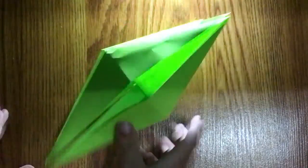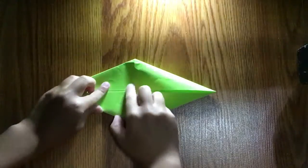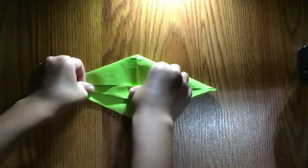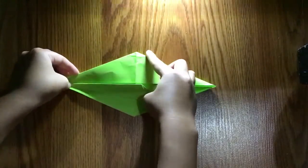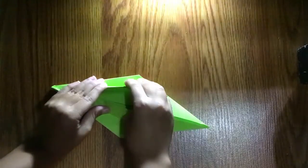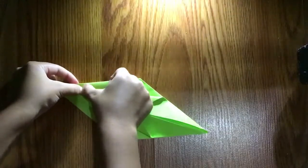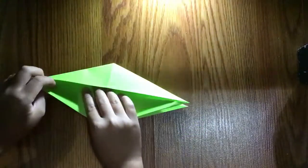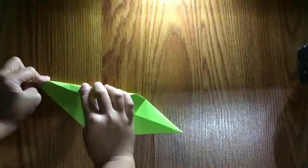Now we have the petal fold. We're going to take this edge and fold it to the line, just like this. When you're working on this, make sure to vote on my video. Repeat — turn over and fold it.